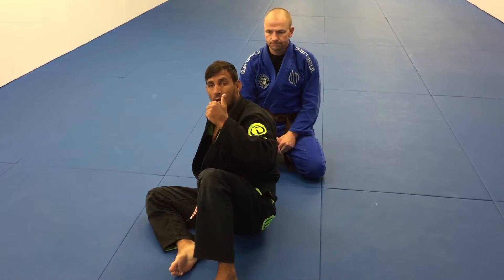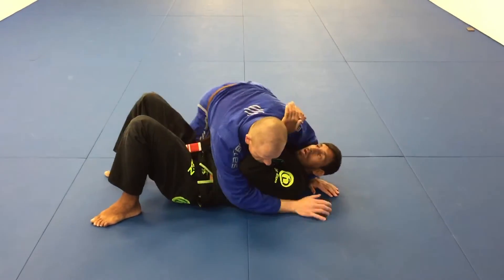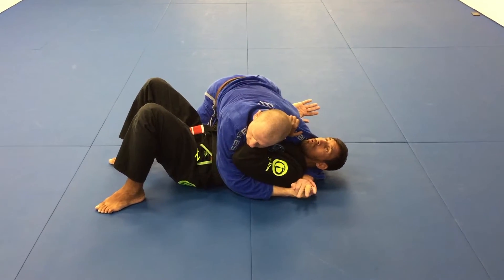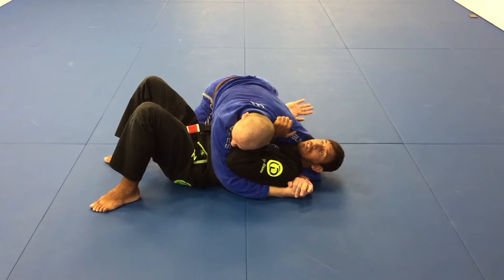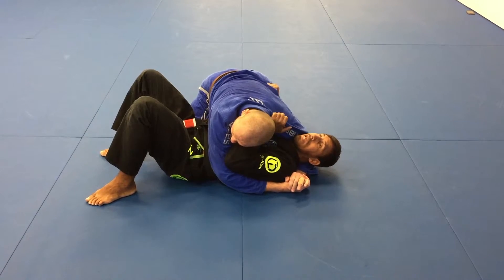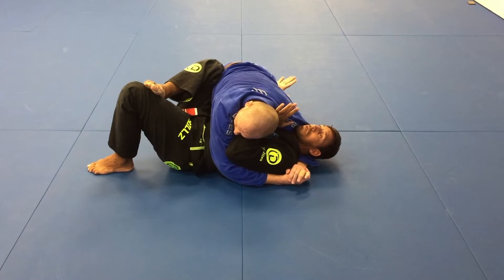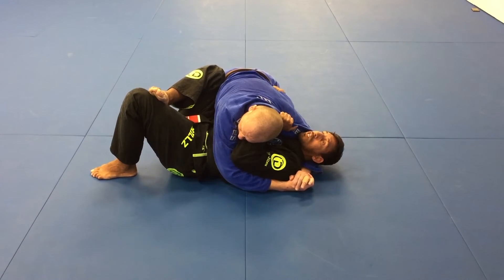Now I'm gonna show another variation when the guy gets side control. This is the situation where a smaller guy can escape from side control against a bigger guy. I start by unblocking myself, protecting myself, and grabbing his gear.